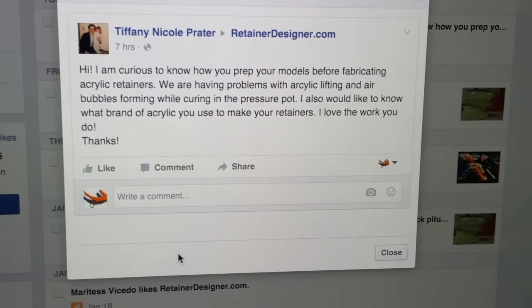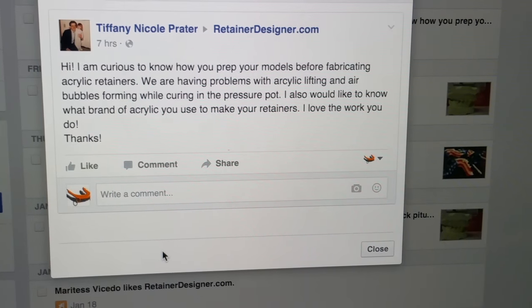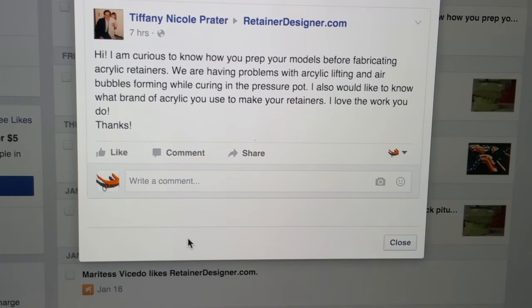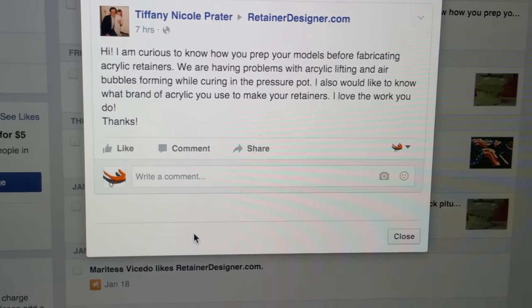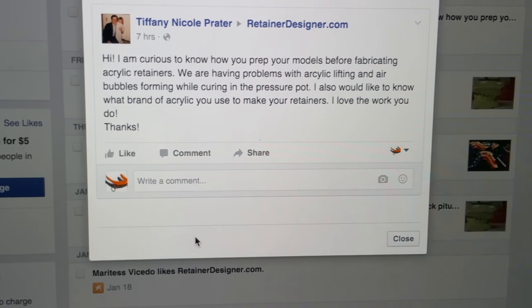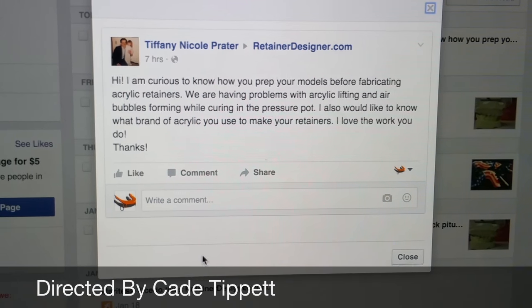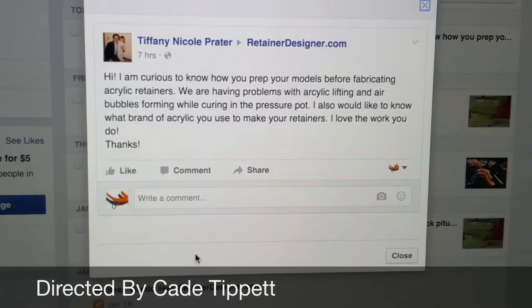Okay Tiffany and everyone else, I hope that helps answer your questions. If you have any more, just leave a comment below or go to my Facebook page — look up retainerdesigner.com on Facebook and you should find me. Thanks a lot, bye for now.